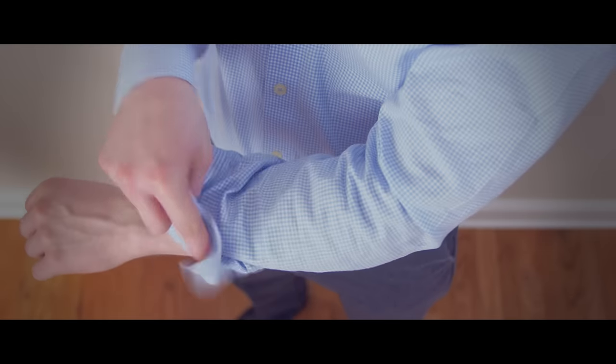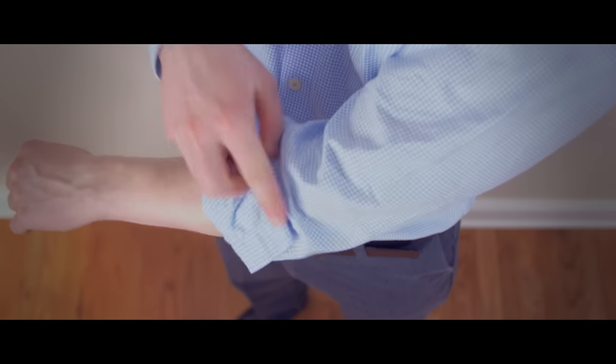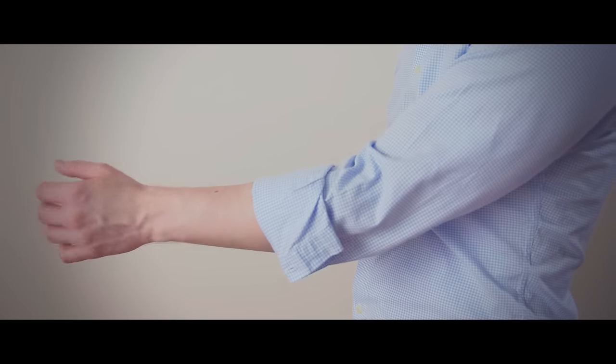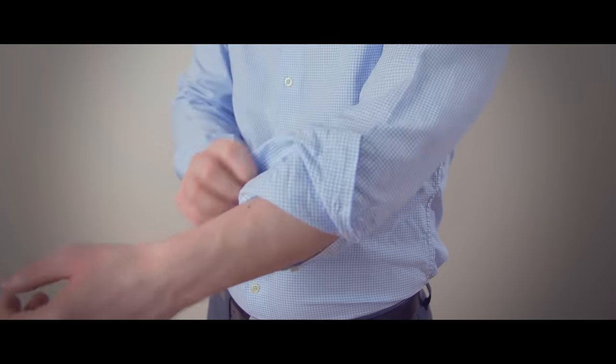Very quick, very easy. Roll the shirt once using the cuff as your guide, then simply roll again. This is a very casual-looking roll and its only problem is it's easy to come undone throughout the day.